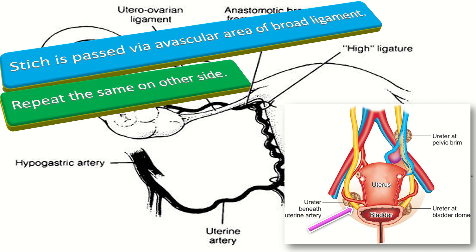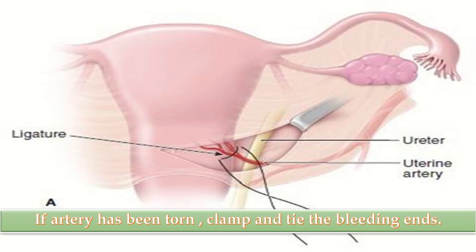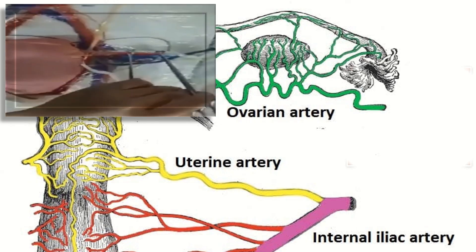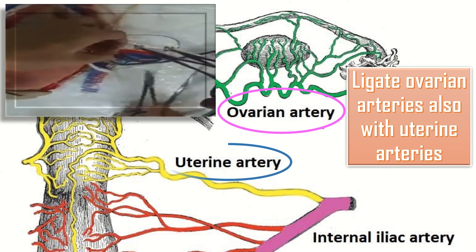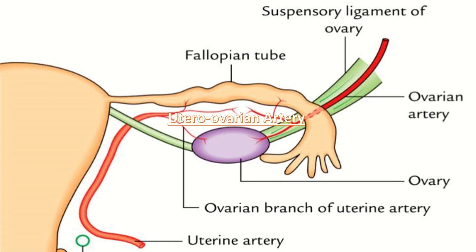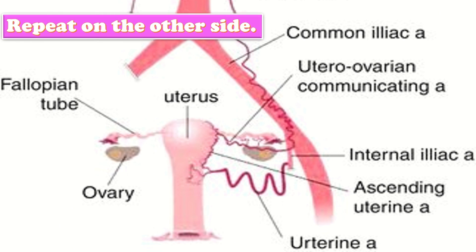Repeat the same procedure on the other side. If the artery has been torn, clamp and tie the bleeding ends. It is advisable to ligate the ovarian arteries also with the uterine arteries because of anastomosis between the two. Ligate the utero-ovarian artery just below the point where the ovarian suspensory ligament joins the uterus, and repeat the same procedure on the other side as well.